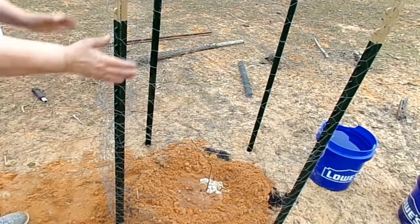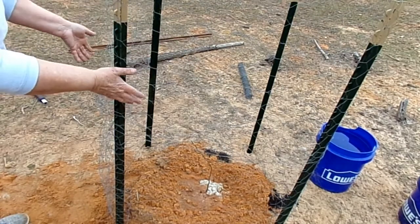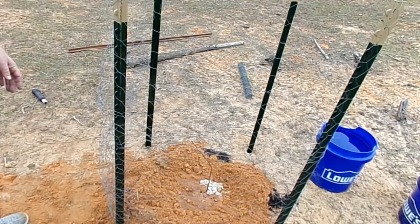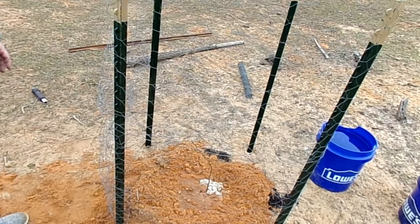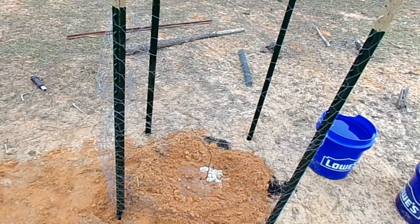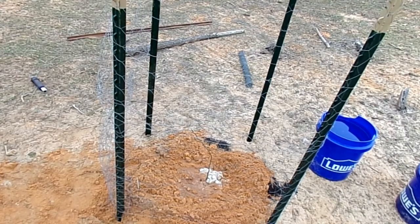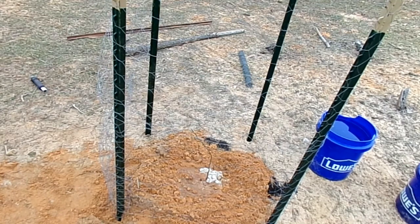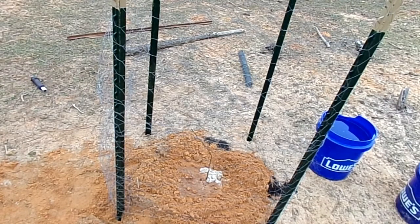We made this chicken wire pen so that the sheep don't come over here and kill them by eating them all down. Also, we can come back later and if we need to attach support strings for the tree to help keep it growing straight, we have the four posts here where we can brace them off of. If you have any questions, comment down below and we'll see you next time.